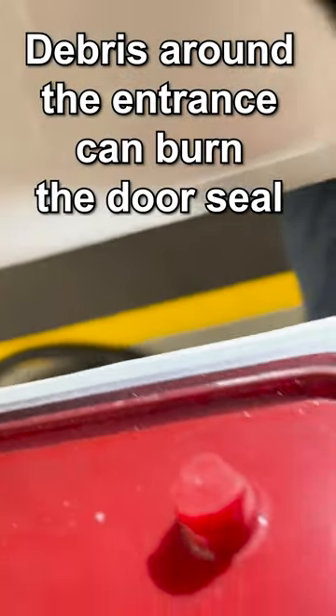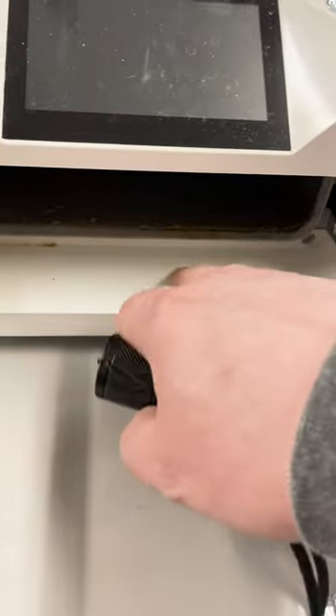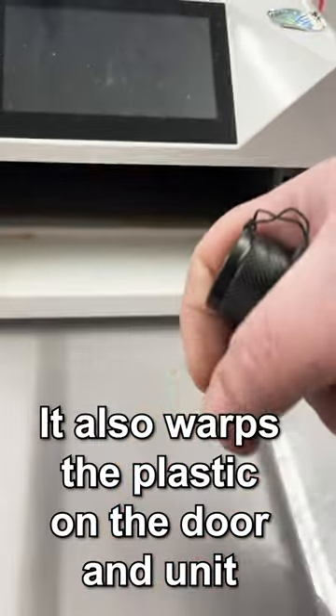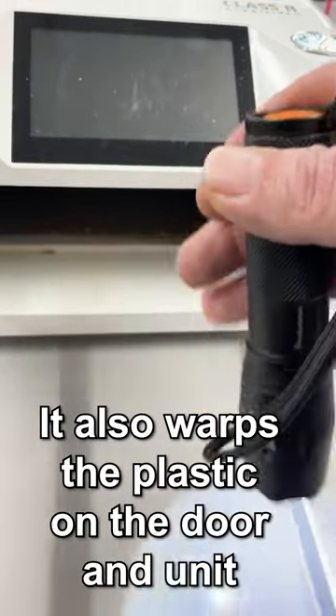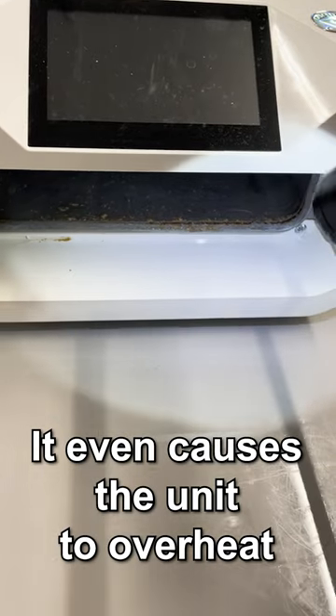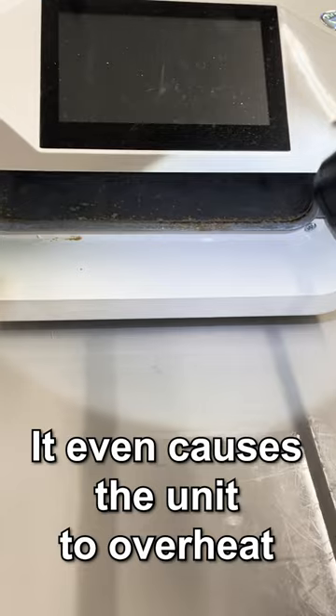Debris and particles that have melted due to temperature around the chamber entrance will burn your gasket, and what will eventually happen is your plastics here and at the door will warp, causing a door close air issue. It also allows the unit to overheat because it's trying to compensate for itself, which will do more damage to your unit.